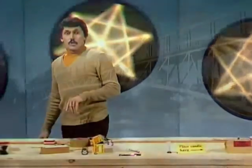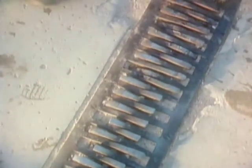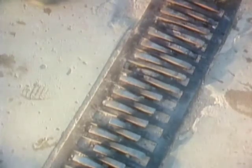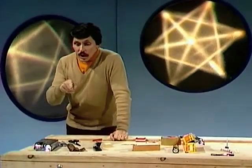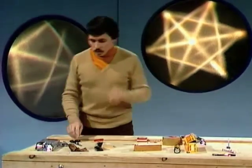Have you ever noticed with railway lines that sometimes there are gaps in them, and in bridges also? This is the Adelaide University footbridge and halfway across there's a space, and in that space there's a sort of metal comb. In the hot weather, the two halves of the bridge push together and the comb comes very close together. In the cold weather, the two halves pull apart because it contracts when it's cold. Metals expand when they're heated, and for this little gadget you'll need two different metals because different metals expand at different rates.